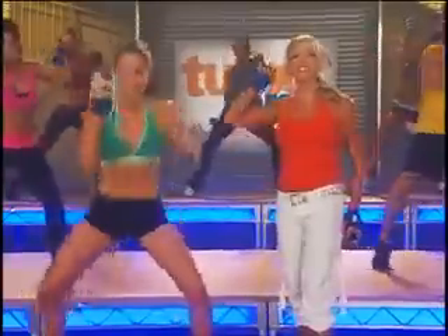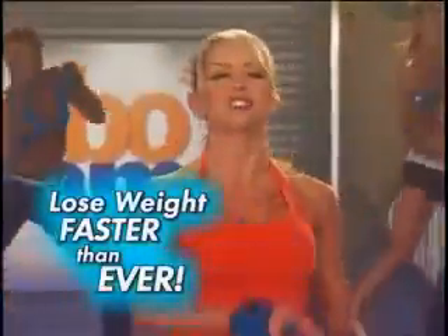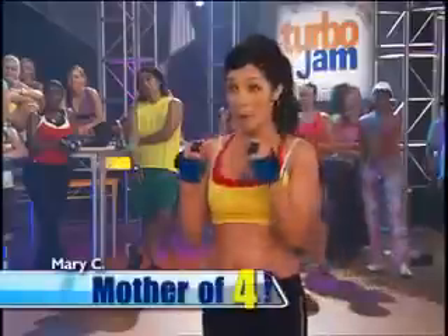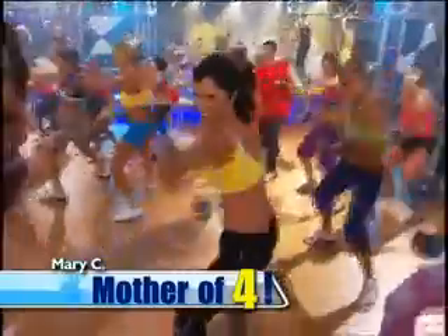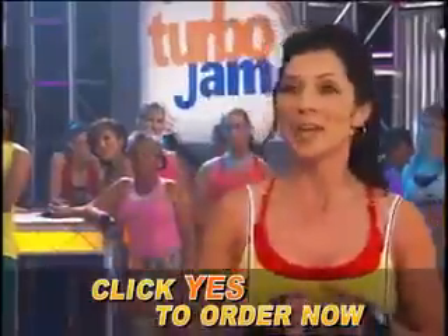All my Elite 11 moves already target your abs. You add the gloves and you get an even better ab workout. The result: you're going to lose weight and reshape your body faster than ever. I'm a mother of four and I love these gloves. When I punch, I feel it really work in the arms and the biceps. Love it — couldn't get any better.